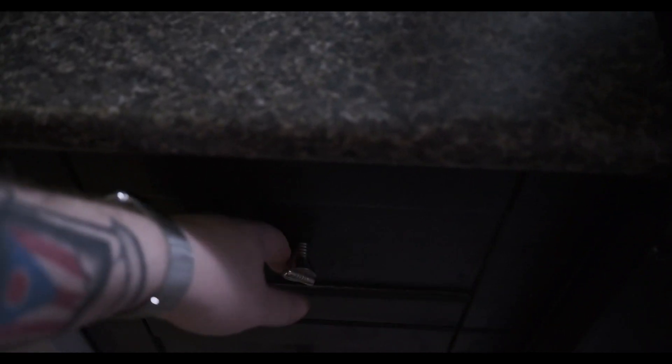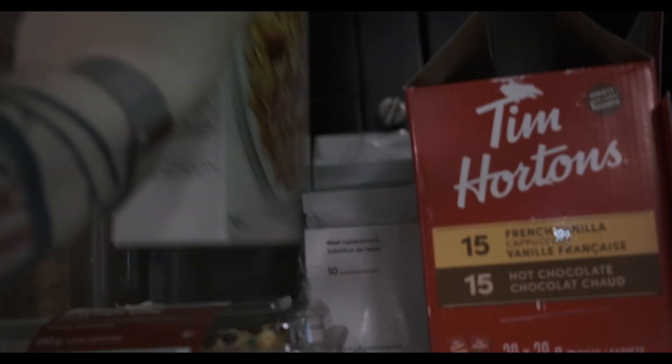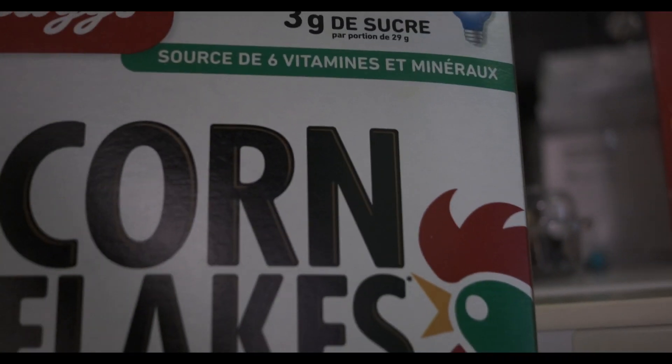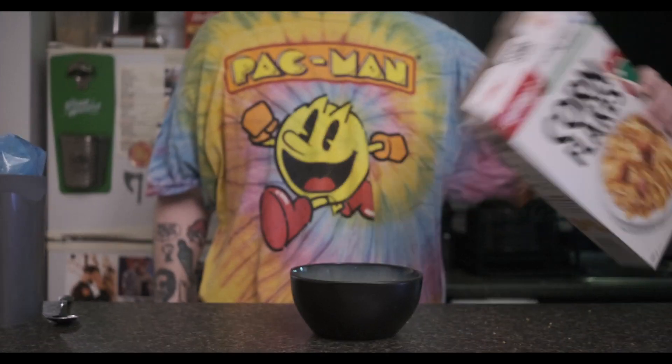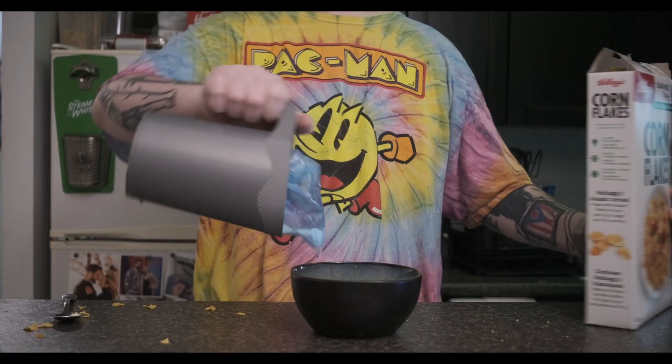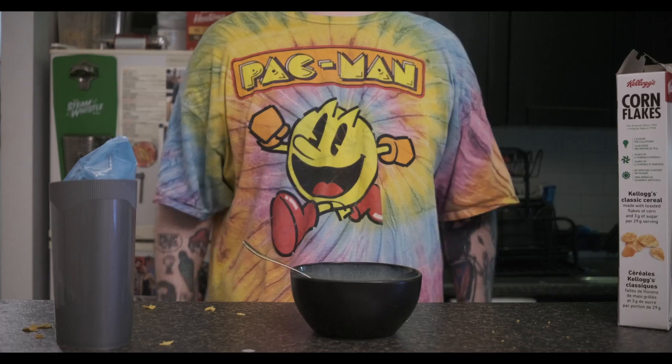Moving on to level one for food: let's do cereal. First, grab a bowl — carefully — then grab a spoon. Grab your cereal of choice; in this case, we're going with cornflakes. Grab your milk and put it all together: cereal first, then your milk. And there you go — cereal. How's that taste, buddy?